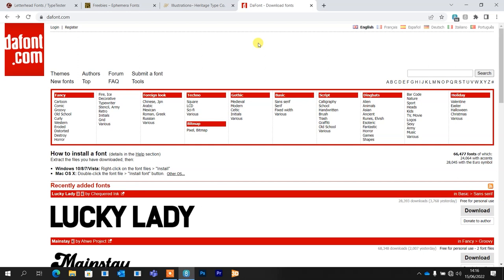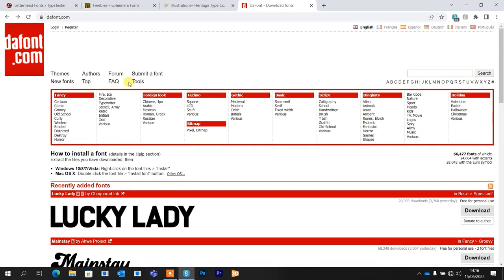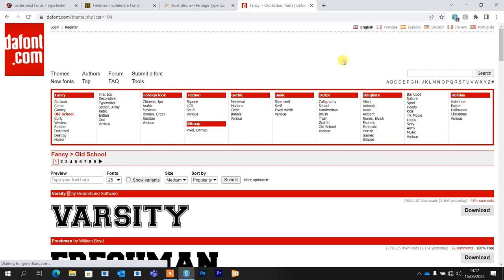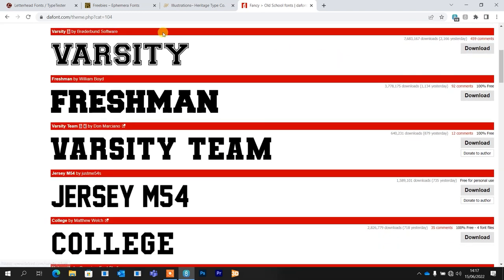There are going to be loads of free font sites — I always use this one called DaFont. It's just a really nice interface. At the top you've got the styles you might want to look for on the homepage and recently added fonts. So let's just jump in and have a look at something we can get for free. I'm going to click on Old School. The reason I went here is because I use these kind of blocky-type letters a lot — they might seem like they belong on the back of a football jersey, but they really, really go with old-fashioned signs, which use a lot of blocky text.